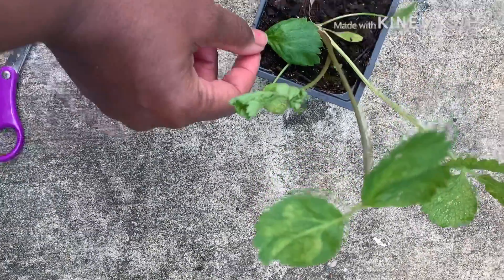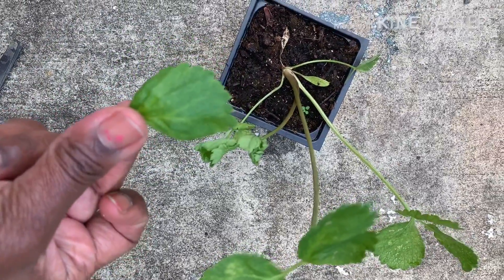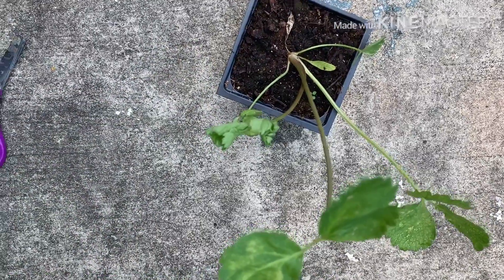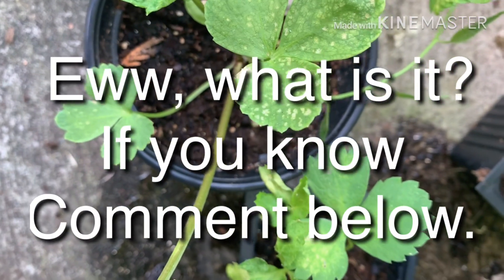Just FYI — I did come back the next day and there was no new leaf. If anything, there were just the little shoots at the bottom. But as you can see, that was a perfect leaf with no discoloring on it.